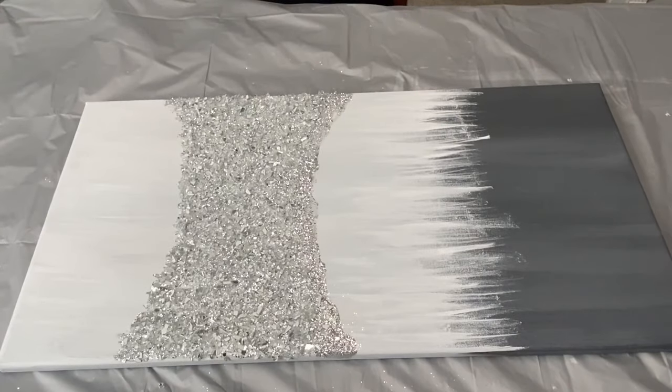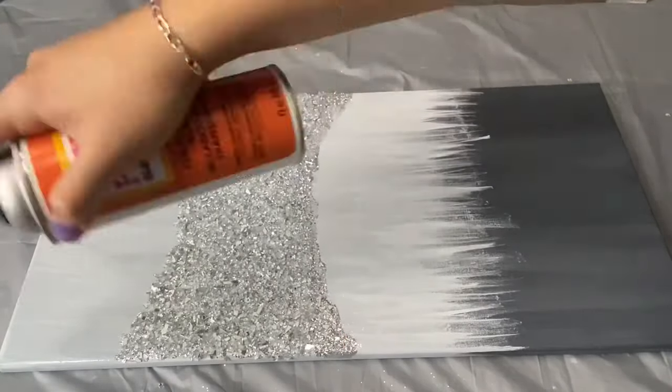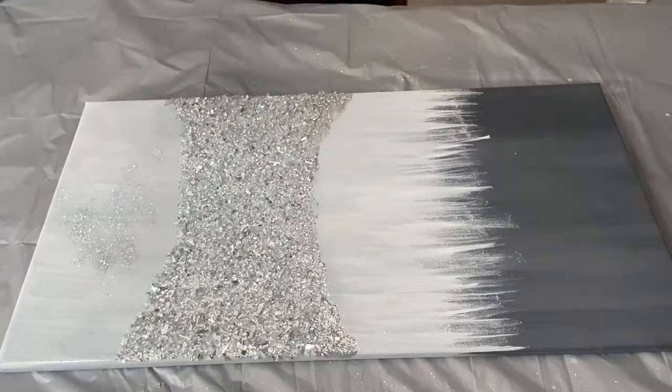Now I'm going to be using this Mod Podge glass sealer to seal in my glitter and to make my painting glossy. I am also going to be sprinkling a combination of both of my glitters to the top part of my canvas.